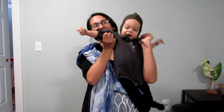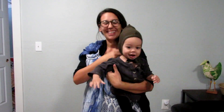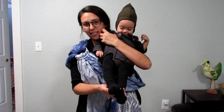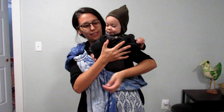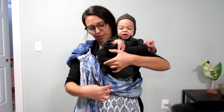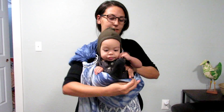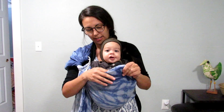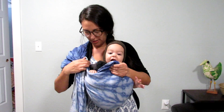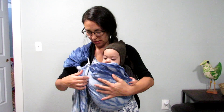Let me grab Jackson — he's about to knock over the camera. Okay, so for the kangaroo hold I'm going to put him up slightly, and then I'm going to take his legs and put them in close to his body like in a cross-legged criss-cross applesauce position. Then open up that top rail a little bit — you've already made that pocket so he should just slide right in. Then I just pull that front piece up, and notice my rings came down slightly.